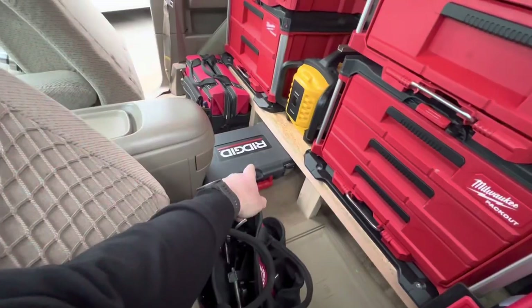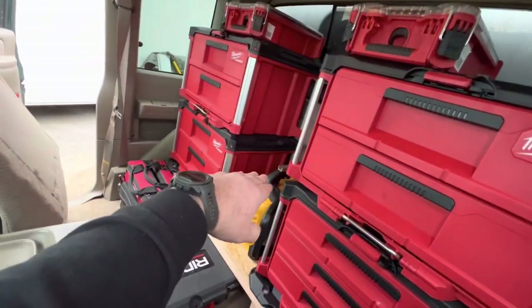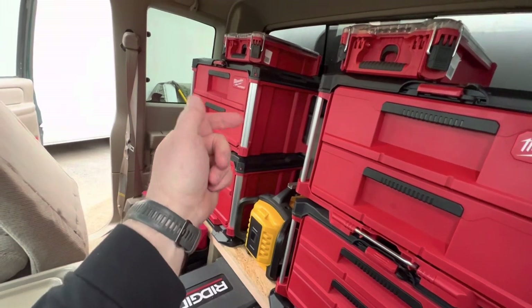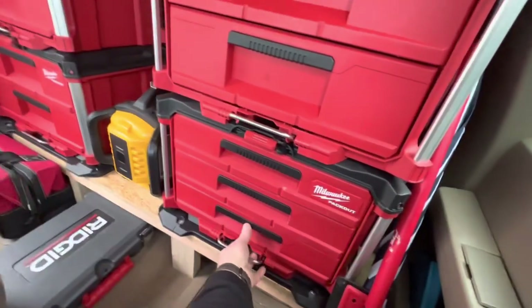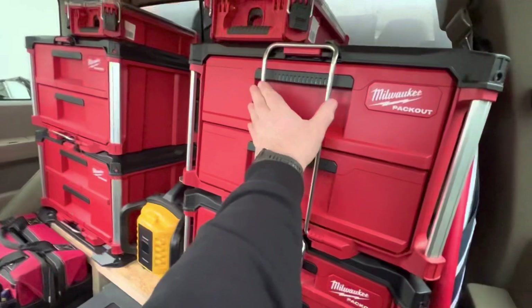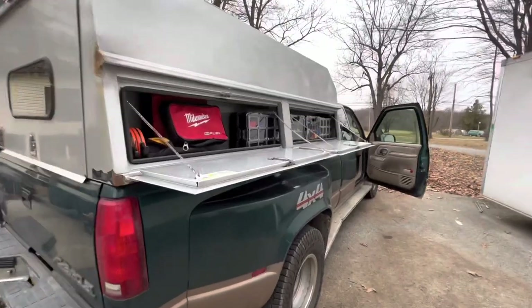Up here I have my ProPEX expander, my rigid camera, DeWalt radio, and then I'm going to put a shelf up here. I could put a bag there or maybe my 12-volt vacuum there. While driving it's a good idea to have these drawers pulled out and locked in so they don't open up behind you.